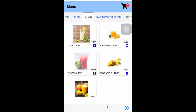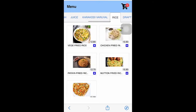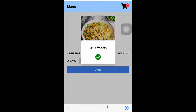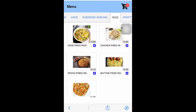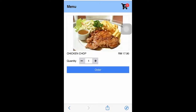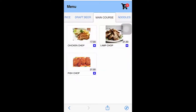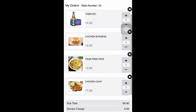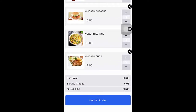You can put photos of all the items you sell in the restaurant onto your in-house ordering system. Customers choose the item, click to order — for example, main course chicken chop — then look at their shopping cart and click submit order.